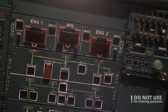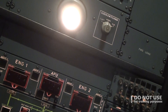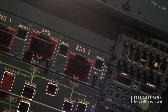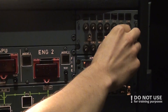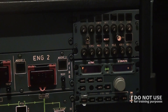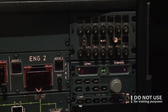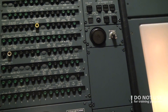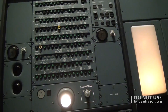After the engine fire warning test, we check that audio switching is in normal position and that the third occupant audio panel is on and set to PA. This means the cockpit voice recorder will also record what the cabin crew is saying to the pilot. We then check the maintenance panel — no switches left on and no lights showing, so that's good.